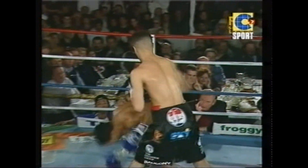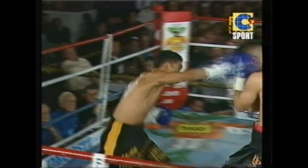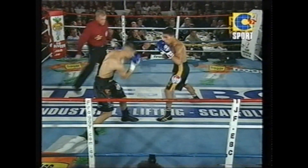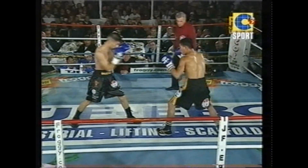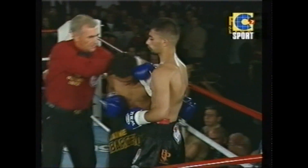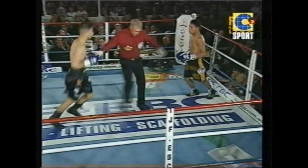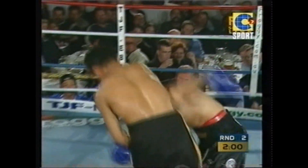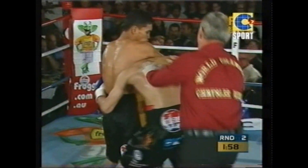Beautiful right hand from Nadell Hussein. Big right hand — nice and sharp. Barcelona straight back onto the front foot. Let me tell you something, this guy took a great shot. He wasn't hurt, he came straight back and fired straight back. That was beautiful work. The legs didn't buckle too much and he was straight back on the front foot, straight back on the offensive. This kid is tough and he's here to win.